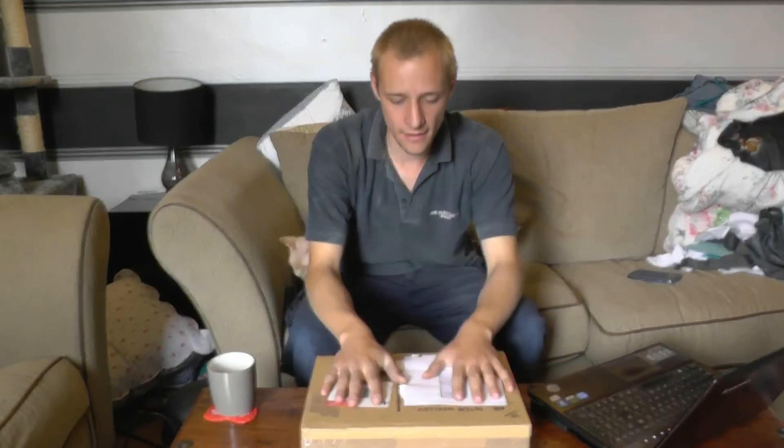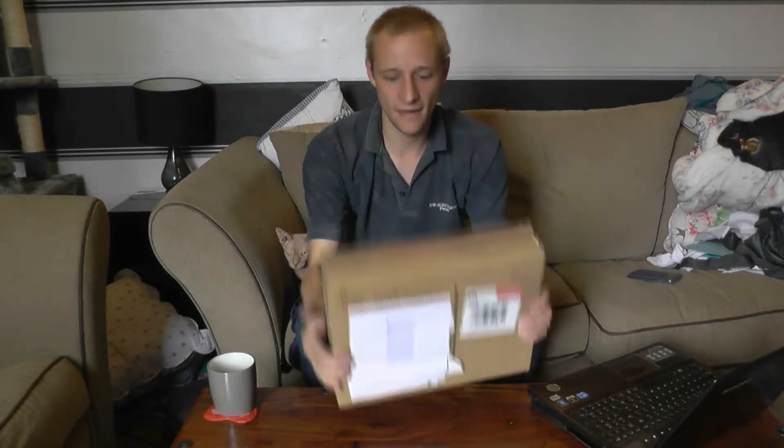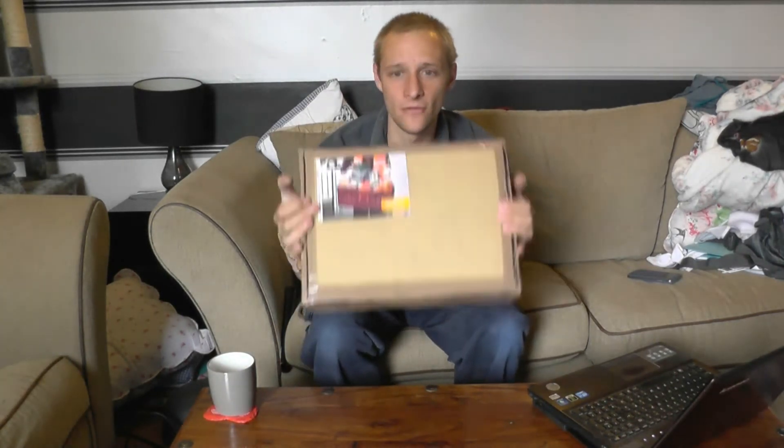Hello YouTube. Hello Stu. I'm back from work and I've got my parcel. It's certainly a big enough box and I've been looking at this all day. I wanted to open it but I thought no, I've got to do a video.